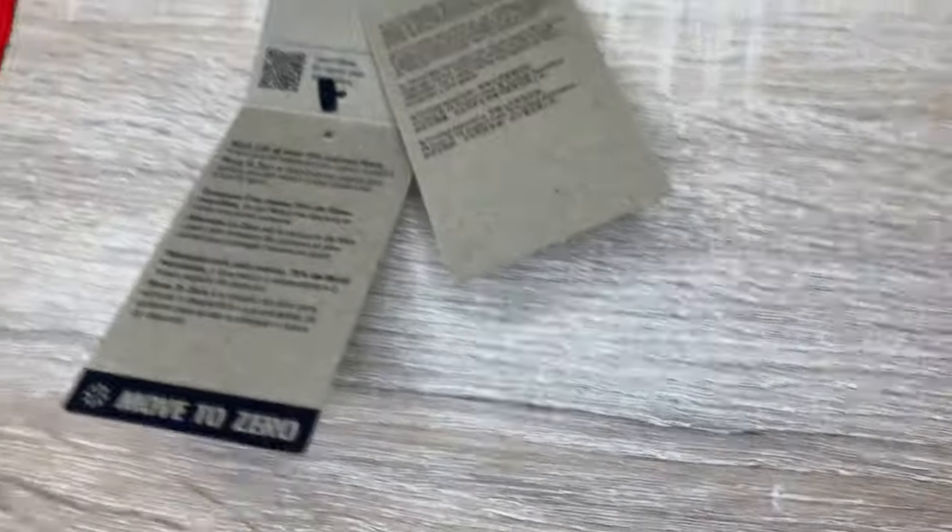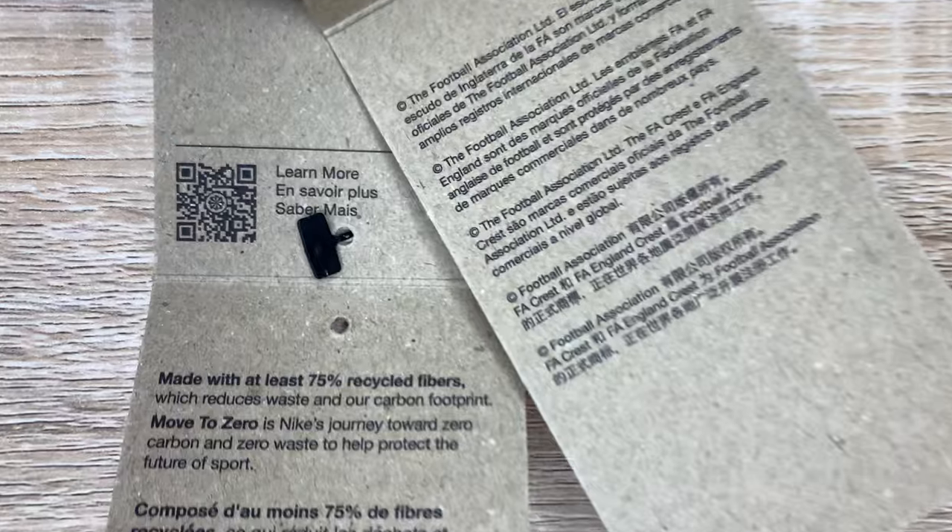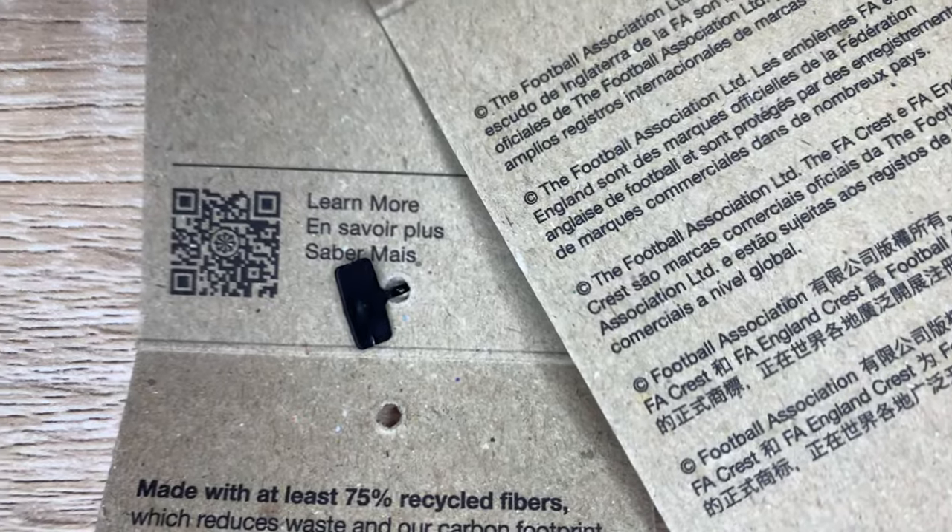You can pause the video and look at that detail if you want. There's a little QR code on the back — you can scan that QR code. Some details there on the tag; scan it to learn more.